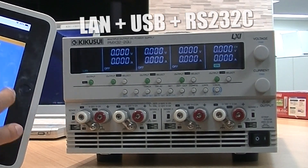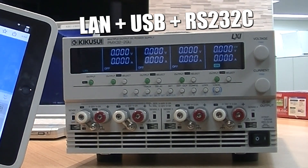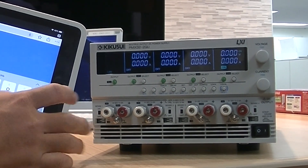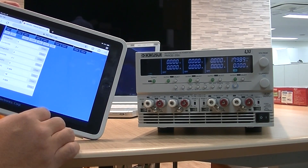The PMX-Multi comes equipped with LAN, USB, and RS-232C digital interfaces for easy integration into any system, as well as a web GUI that allows the operator to easily access and control the instrument from their PC, smartphone, or tablet.